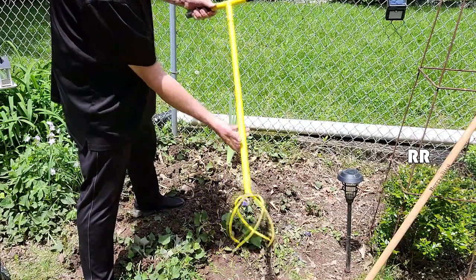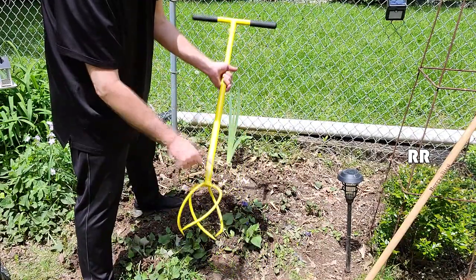Hand twist tiller. This thing arrives in four different pieces: here, here, here, and here.